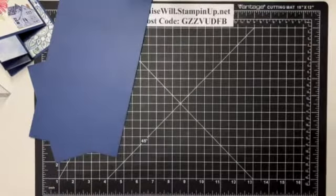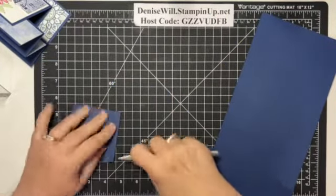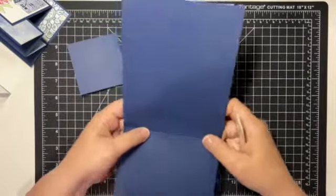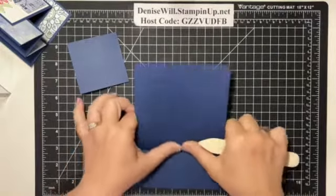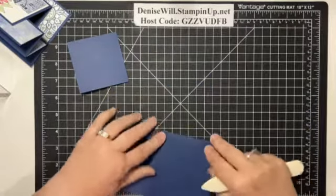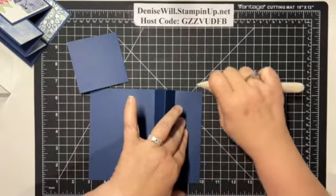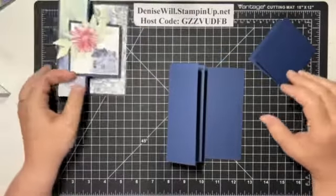I just love that I can cut and score with the same tool. I'm going to fold on my score lines and burnish it down so I get nice firm folds. This is the base of our card, so to speak — the back of it. I want to make sure I do these the right way, so this one goes like this, this one goes like that, and this one goes like that. It's as easy as that. There's the base and there's our little insert — easy peasy.